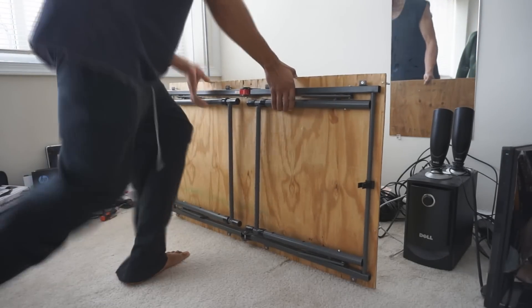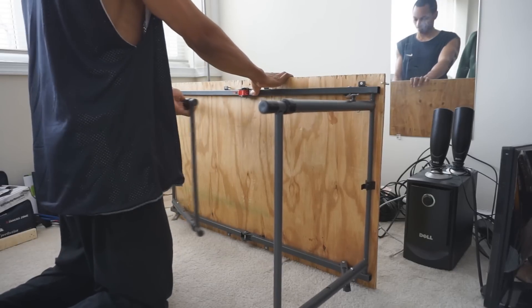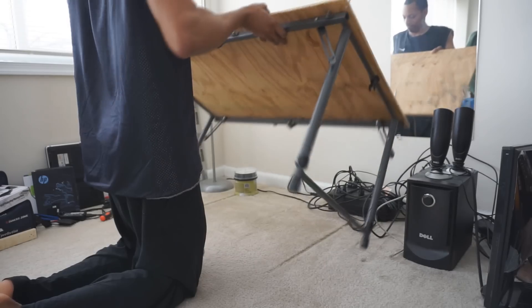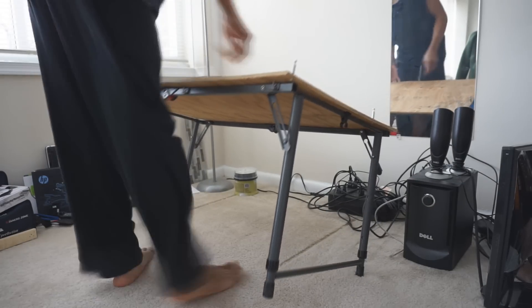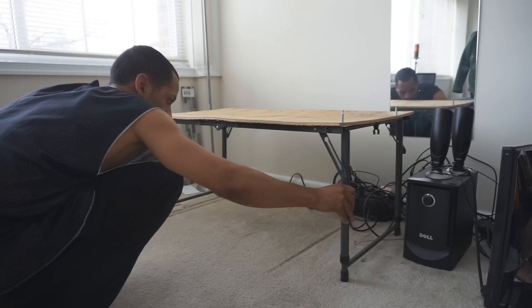Hello and welcome to my custom PC desk setup. Starting right off you see me unfolding legs to the base of the desk. These legs came from a cheap department store table I purchased and required minimal modification to convert into my desk base. On the edges of the plywood I mounted metal pegs which will be used to secure the desktop to the legs.